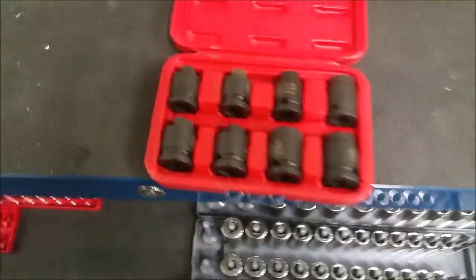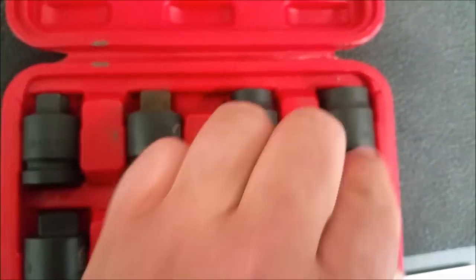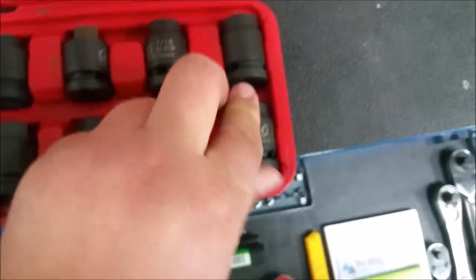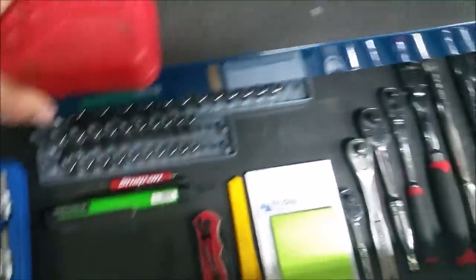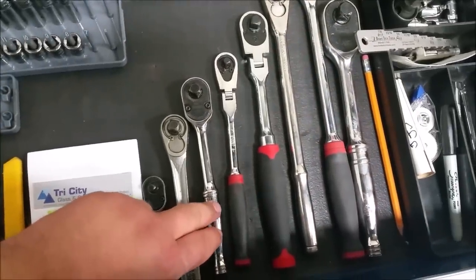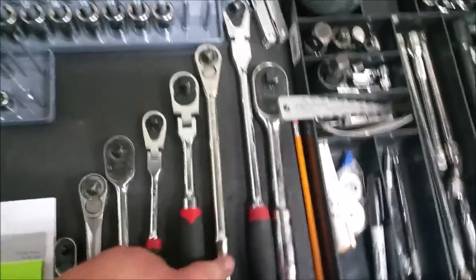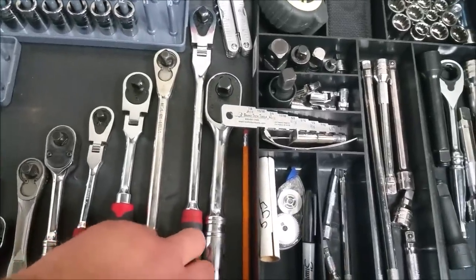This right here is mainly used for drain plug removals. You got all different sizes - inverted, the Sun-X, I got that through my Cornwell. Snap-on, Craftsman, Snap-on, Gear Wrench, Pittsburgh, Craftsman, Gear Wrench, Snap-on.